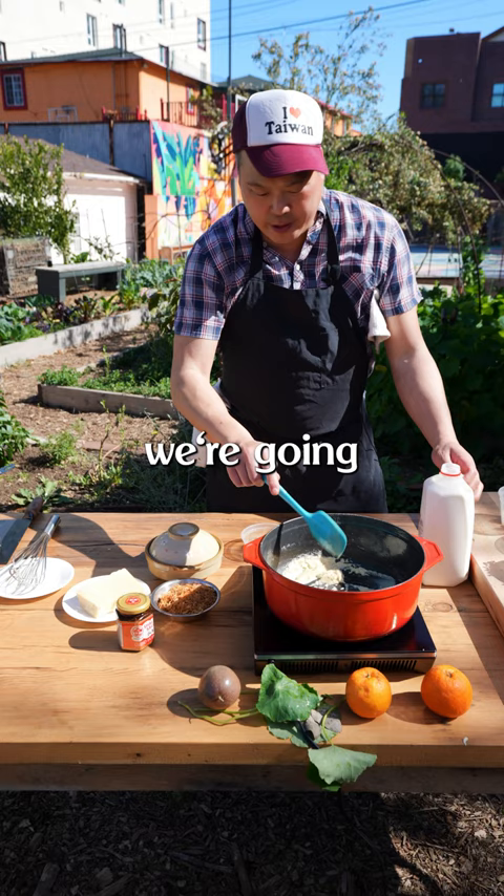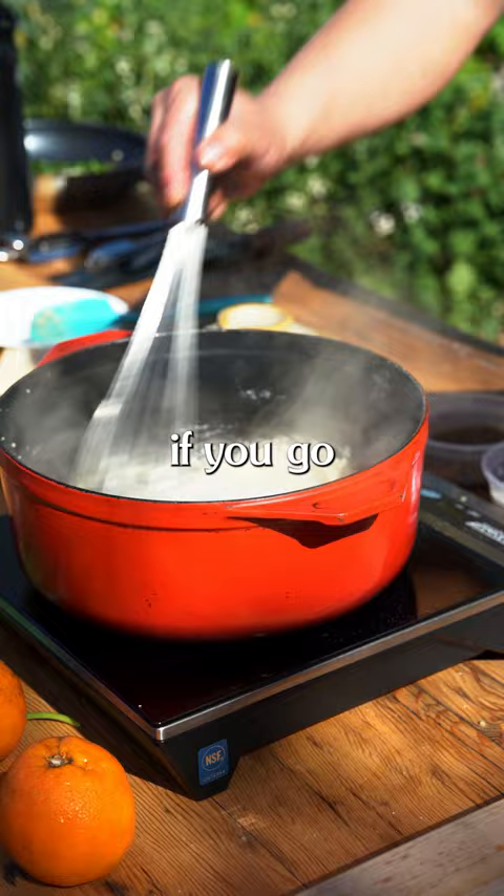Now that we cooked the flour a little bit, we're gonna go ahead and slowly add our milk. Ideally, you would want to warm the milk — less likelihood of clumping. If you go slowly, it's less likelihood of forming clumps.